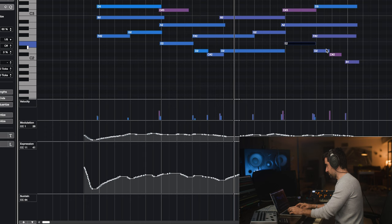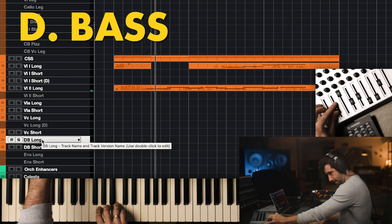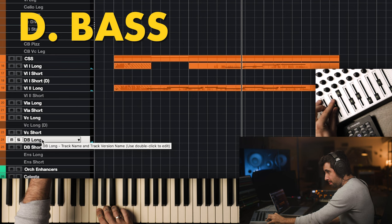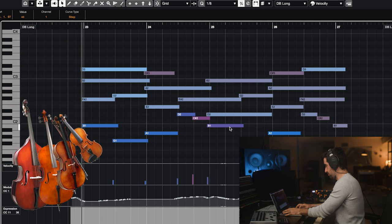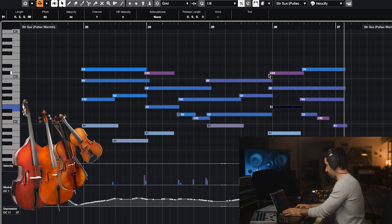Let's record the double bass line of this. Let's see how it sounds all together.